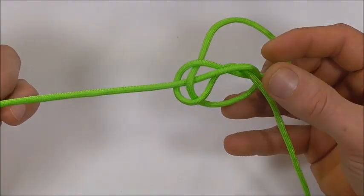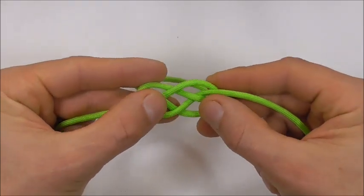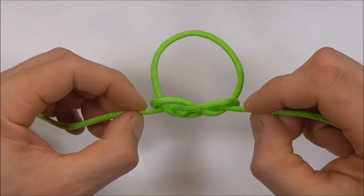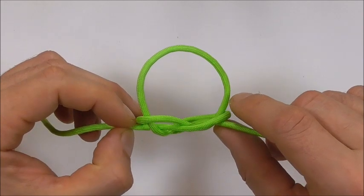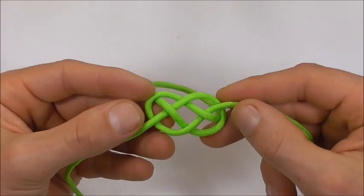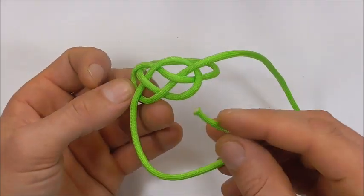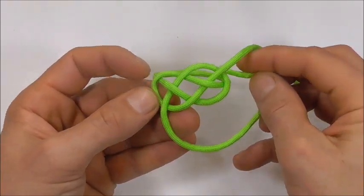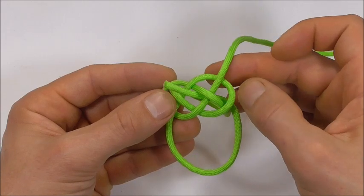We can draw that together and we want to get a shape like this down the bottom, and we want to have this loop here. So when we have this shape, I'm going to start here with my left strand and I'm taking it around this leg that forms the loop, so I'm taking it around to the front side and then up through the center of the knot.